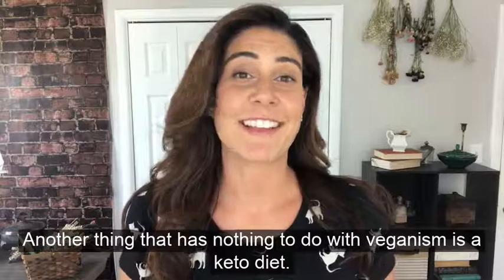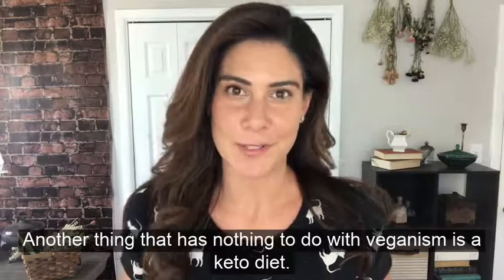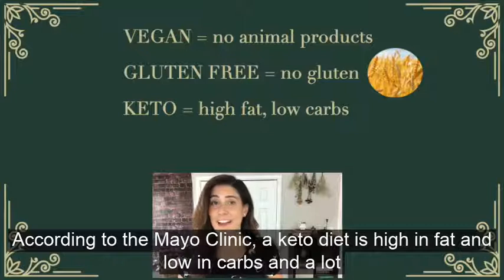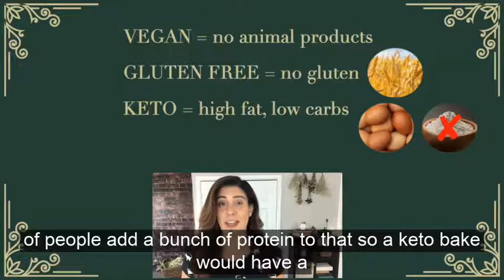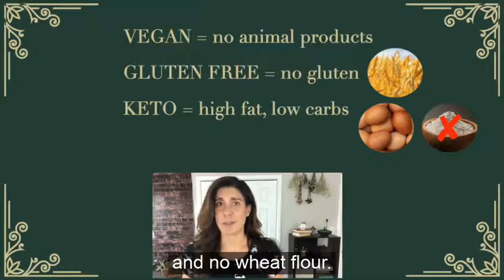Another thing that has nothing to do with veganism is a keto diet. According to the Mayo Clinic, a keto diet is high in fat and low in carbs, and a lot of people add a bunch of protein to that too. So a keto bake would have a lot of eggs and no wheat flour — that's like the complete opposite of a vegan bake.